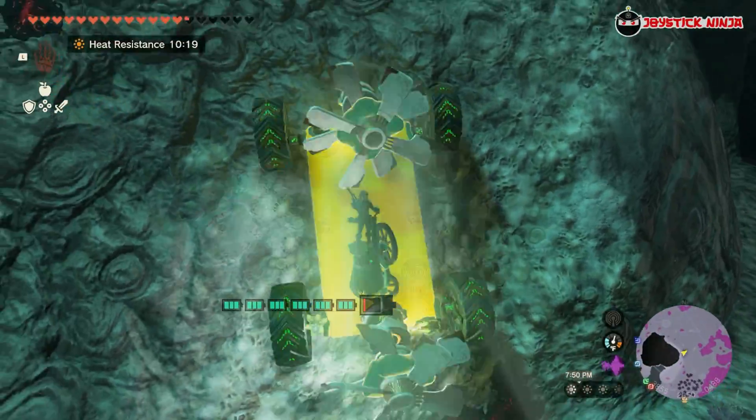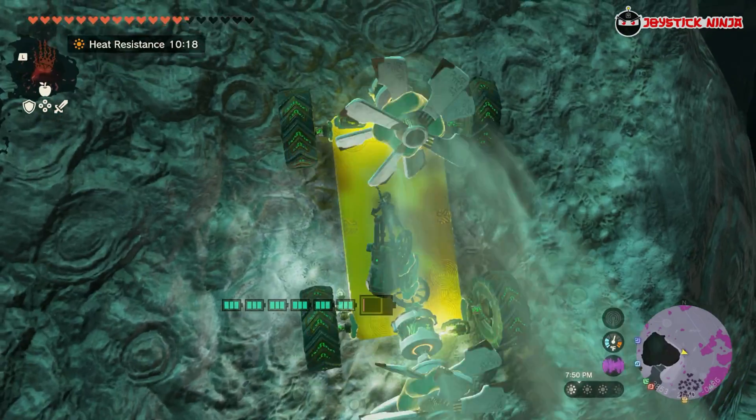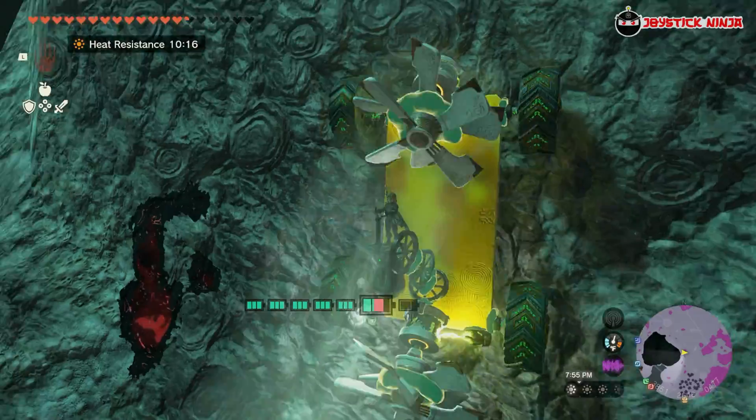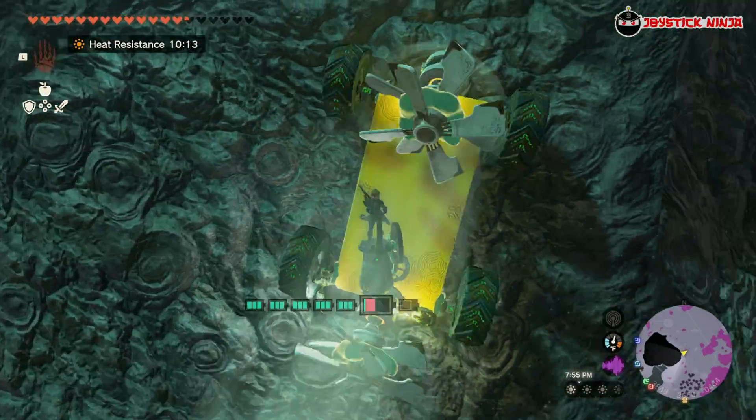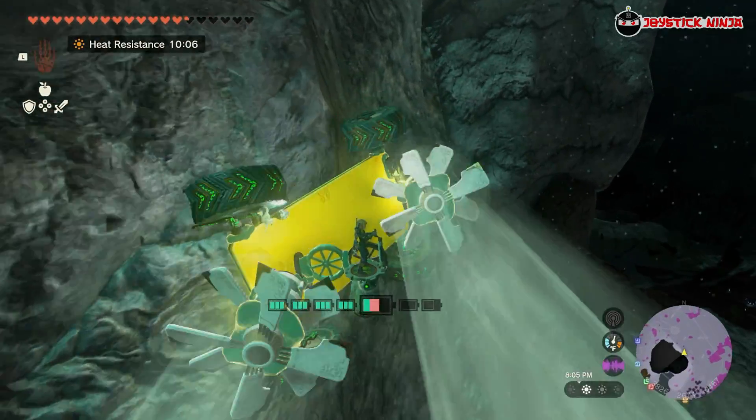Hello again and welcome to Joystick Ninja. In this video, I'm going to show you how to build a cart that can climb and descend walls vertically in Zelda Tears of the Kingdom. It can even crawl upside down without Link falling off the vehicle. That's why I call it the Gimbal Crawler.